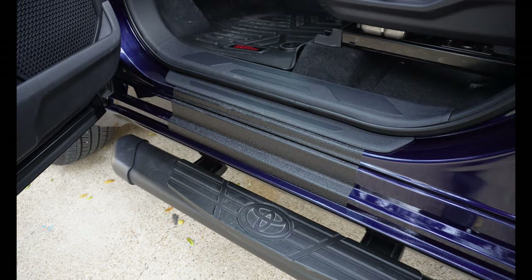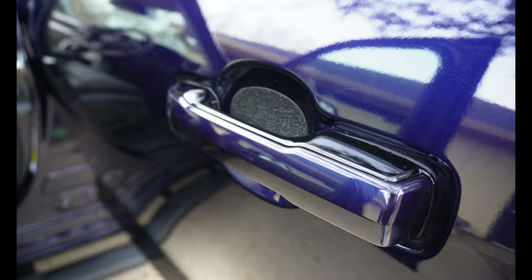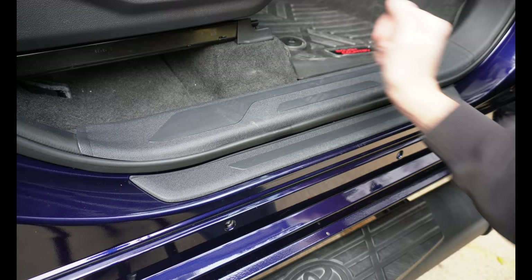I finally got my seal covers in for my Toyota Tundra. Today we're going to install them. I got seal covers for the front, back, and I went ahead and got the door handle protectors too. So let's dive right in and show you guys how to do the install.